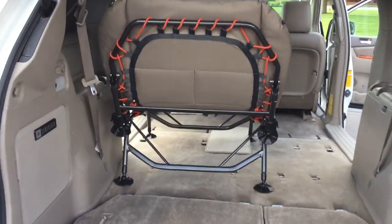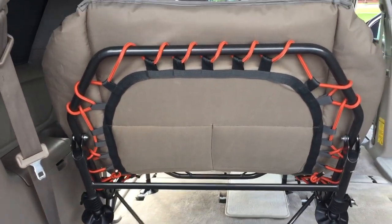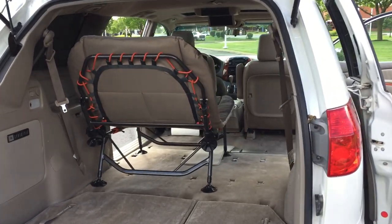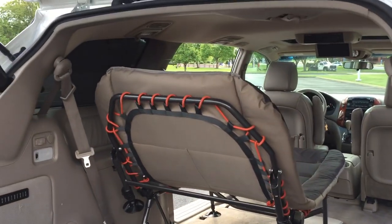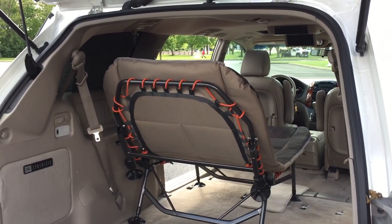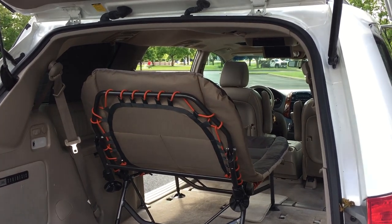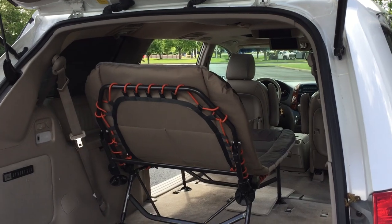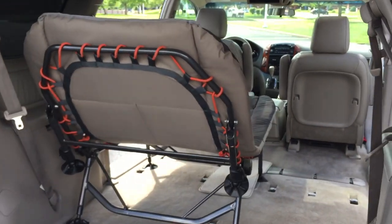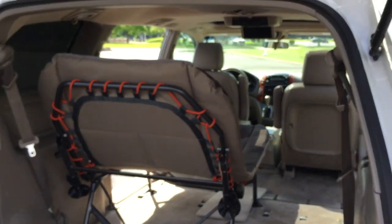I'll be doing the rugs and stuff next, and doing some curtains — maybe I'll do a little quick video on those too. This thing needs to be ready for a camping trip in a couple weeks as the test run, then we've got the Colorado trip this summer. I'll be doing some videos from that for sure. It's still a couple months out — it's the first week of May, so about two months from now. Can't wait to get on the road in this van — loving it.